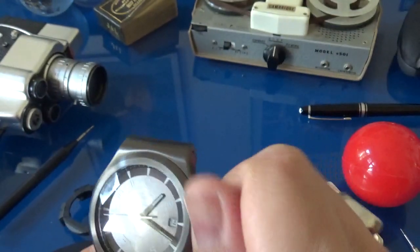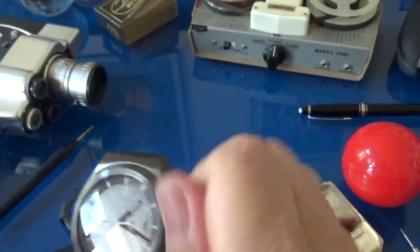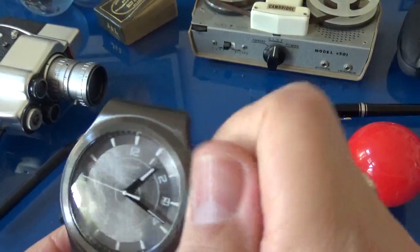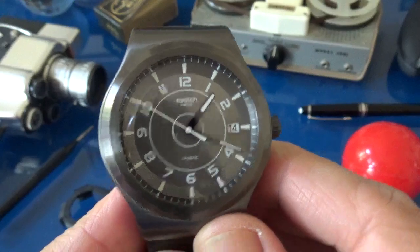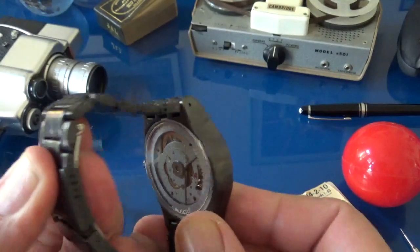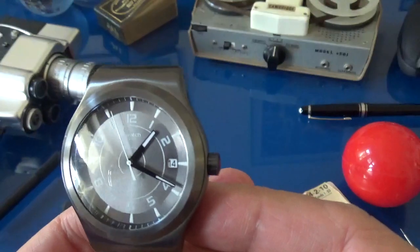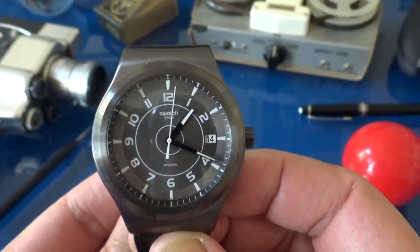Let's wind it up a little bit and see if we can get it going. And there it goes. As you see by the movement, it is a mechanical watch. And that's one of the aspects of the Swatch System 51 that's quite interesting — the mechanical aspect.